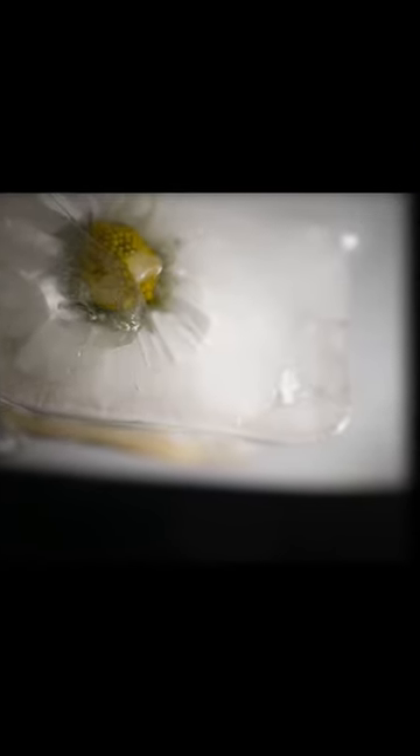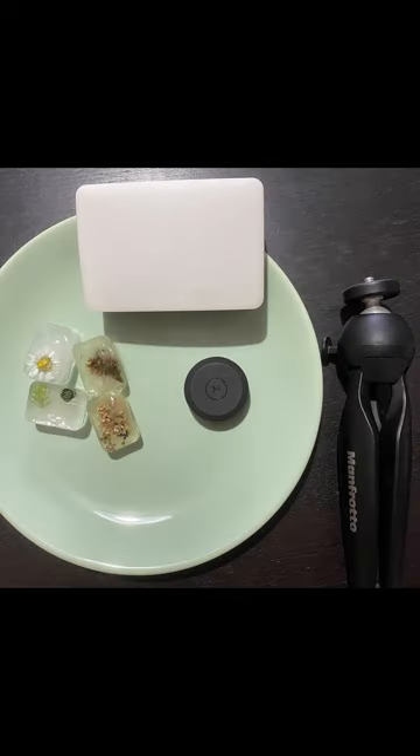I'm going to show you a quick picture of the setup just before we finish so you can see what I made. And here's the setup: a tripod, a light, a Moment macro lens, ice, and some flowers. Have a wonderful day, and I'll see you soon.